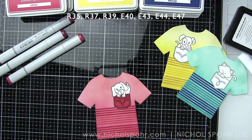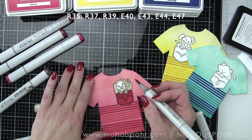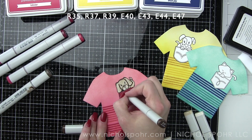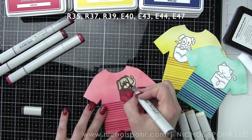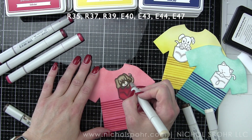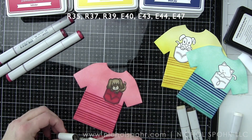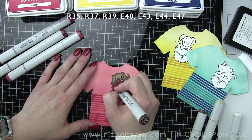Copic markers 35, 37, and 39 were used for the pocket — tone on tone but a nice solid color that makes the pocket stand out. We want it to tie in with the t-shirt but still stand out on its own. The puppy in this pocket is E40, 43, 44, and 47 — he is so, so cute. I always love Newton's Nook puppies and kitties; they do such a good job with their illustrations. I really worked to get a good blend, going back over it a few times with my markers. Then we're going to take a white pen and add some little whiskers right around the nose. When we're all finished, we will be adding some glossy accent to the noses on all three critters.